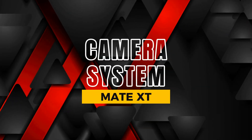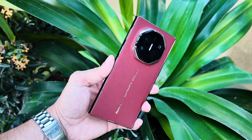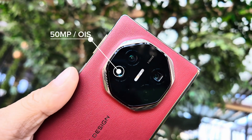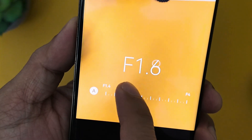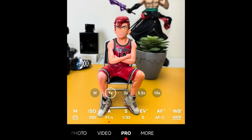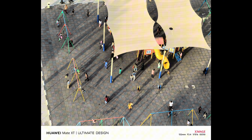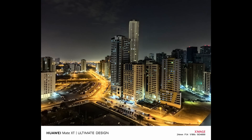When it comes to photography, Huawei continues to set new standards. The Mate XT Ultimate features an X-MEDGE triple camera system designed for both amateur and professional photographers. The 50MP main sensor with adjustable aperture and OIS allows you to fine-tune depth of field and lighting for the perfect shot in any scenario. Whether you're shooting portraits with that beautiful bokeh effect or capturing detailed landscapes, the results are stunning. The colors are vibrant, the details are sharp, and the dynamic range is impressive even in challenging lighting conditions.